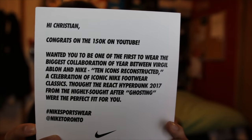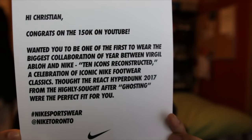It says: 'Hi Christian, congrats on the 150k on YouTube.' Thank you. 'Nike Toronto wanted you to be one of the first to wear the biggest collaboration of the year between Virgil Abloh and Nike. Ten icons reconstructed — a celebration of iconic Nike footwear classics.' And then it says what's in here: 'From the highly sought-after collection, these were the perfect fit for you.' Hashtag Nike Sportswear, at Nike Toronto. So thank you and Nike Toronto, I really really appreciate the love.